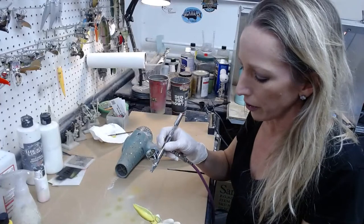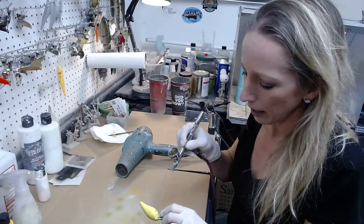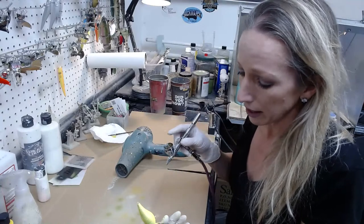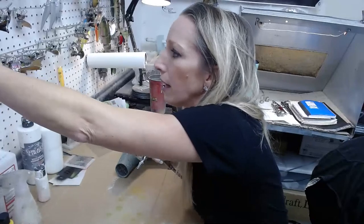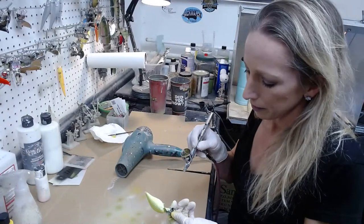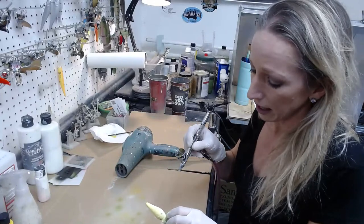I'm going to be getting more of those leech and Ned rig styles eventually. It's just a matter of having the time to get everything back in stock — hang tight before spring and I'll have some more. If you have any color suggestions just PM me. I made up a custom batch for somebody but I do plan on restocking those in general.